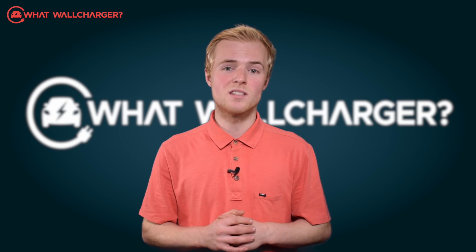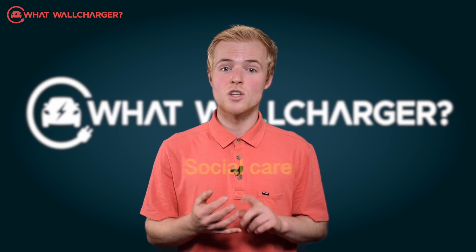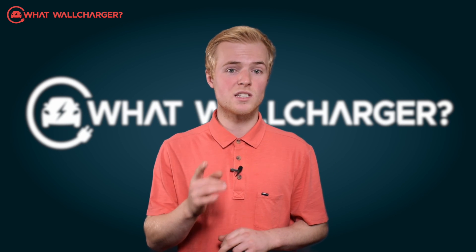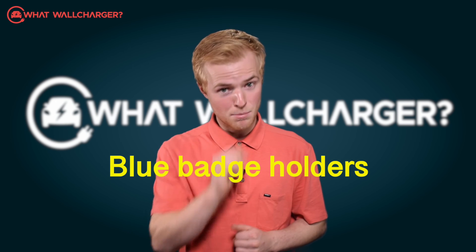Lastly, a £25 discount is offered to NHS, social care, emergency workers, police, armed forces, teachers, university staff, and blue badge holders.